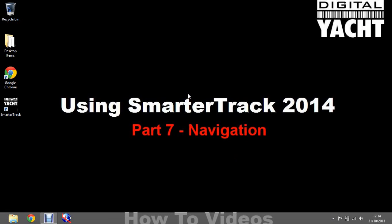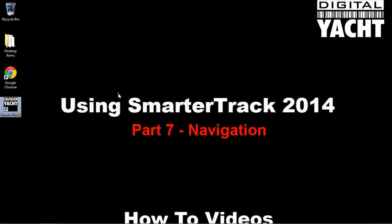Hi, welcome to the Digital Yachts How To video series. In today's video we're going to be looking at how you actually navigate using the SmarterTrack 2014 navigation software. So let's open SmarterTrack.